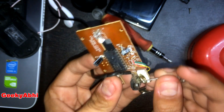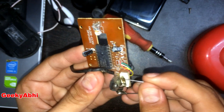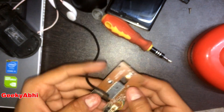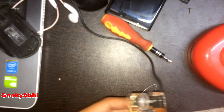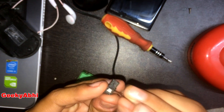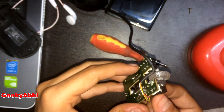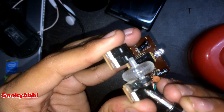Let's reassemble the mouse and check if the mouse is working correctly or not. Now let's assemble the mouse, apply the trackball, and apply the shell. Let's check — it's working fine! Let's assemble and go.